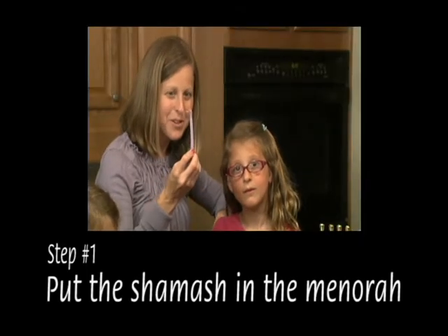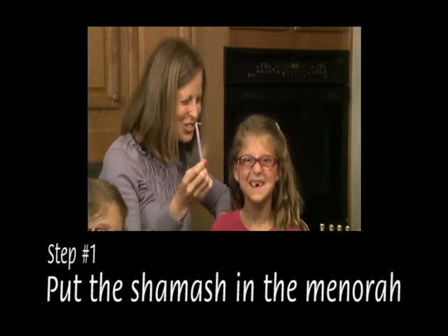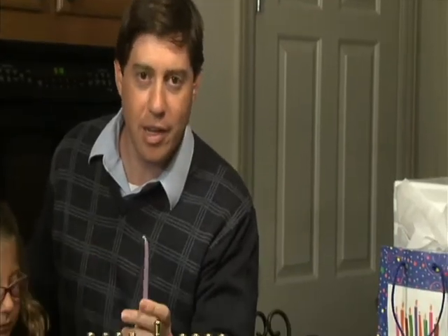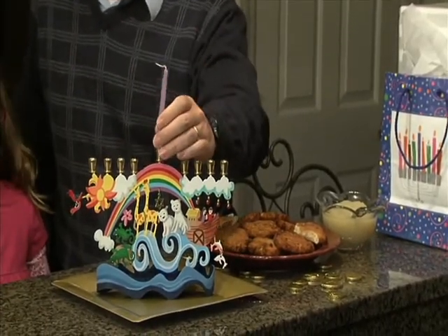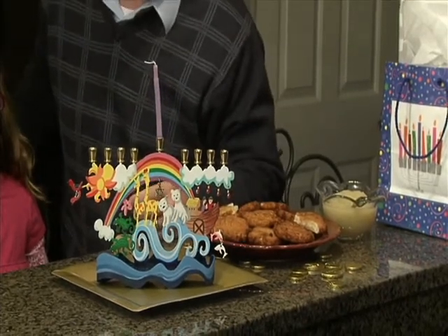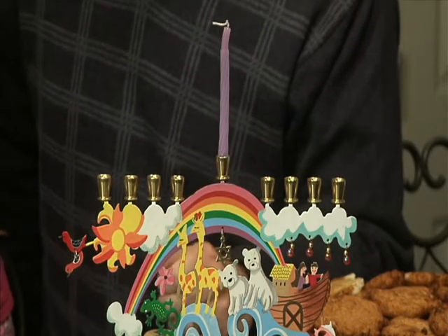Put the shamash in the Menorah. The what? The shamash — it's the helper candle. A Hanukkah Menorah has nine places for candles: one for each of the eight days of Hanukkah and one for the shamash or helper candle. The shamash is usually raised from the other candles or separated in some way, and it's used to light all of the other candles.